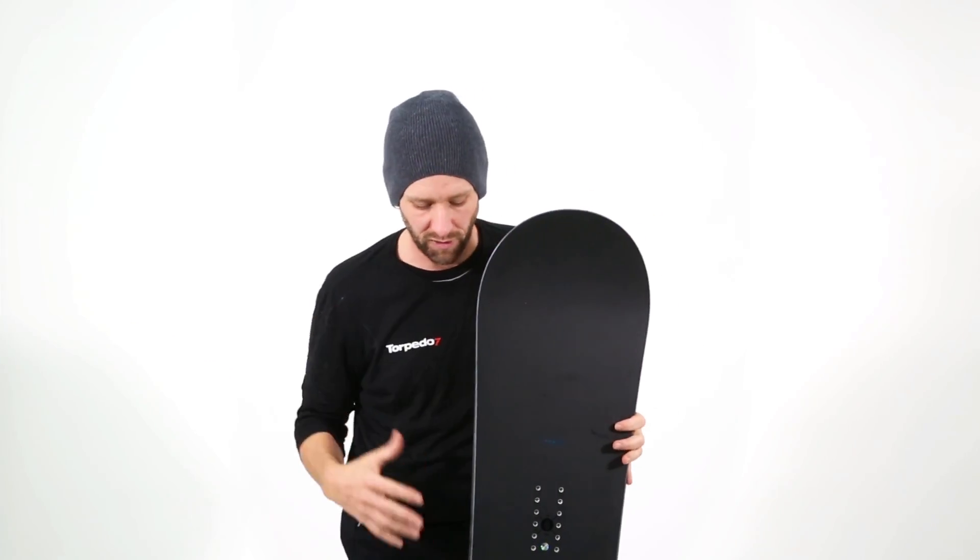It's great for someone looking to progress from their first board, or someone who's looking for something to push them into the next level. It's a really good board for that.